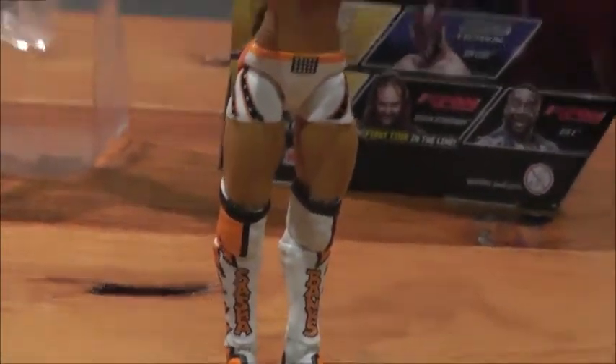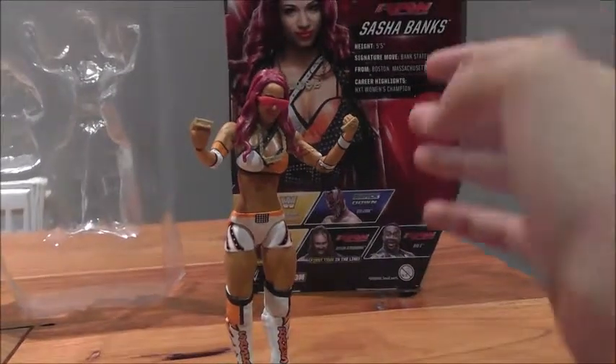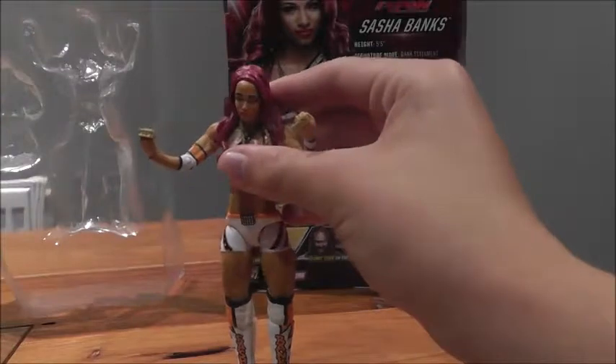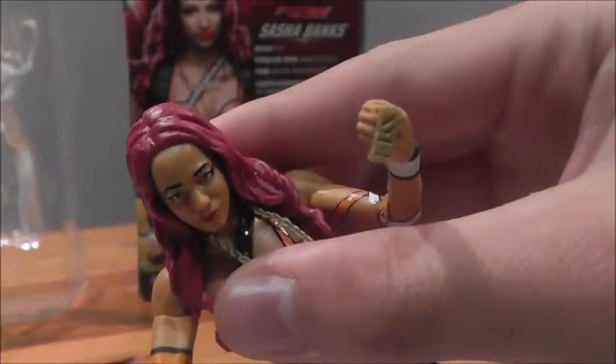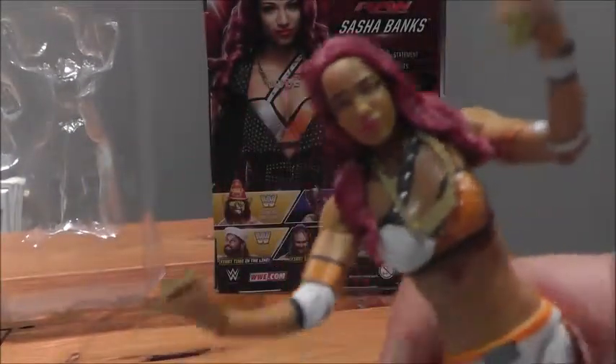If I zoom in, I love the detail on the boots where it says Sasha Banks. I love the sunglasses, but obviously when you take these off it doesn't really look like her — the face scan is not the best. But these legit boss things are pretty nice. It's not that they're not focusing, it's just that they don't really have much detail on them.